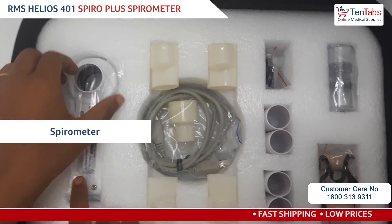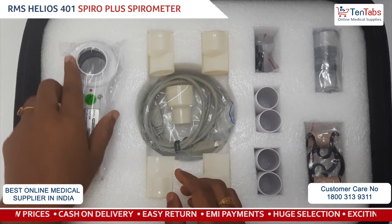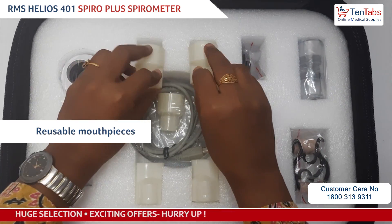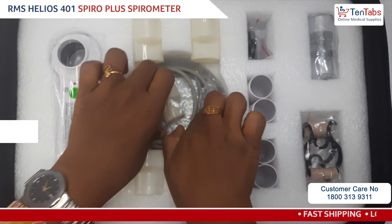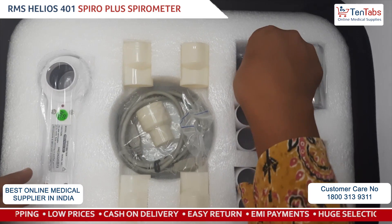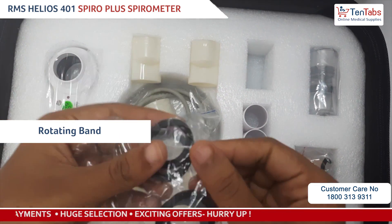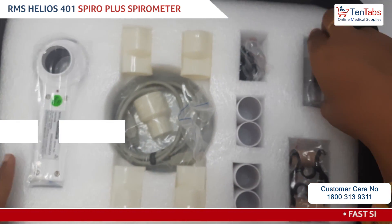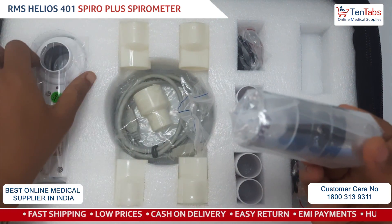In the carrying case you can see there is a main device — this is the spirometer. These are reusable mouthpieces, a USB cable, and these are disposable mouthpieces. This is the rotating vane, of which you have four extra sets. This is the turbine transducer, which you will fix to the main device.